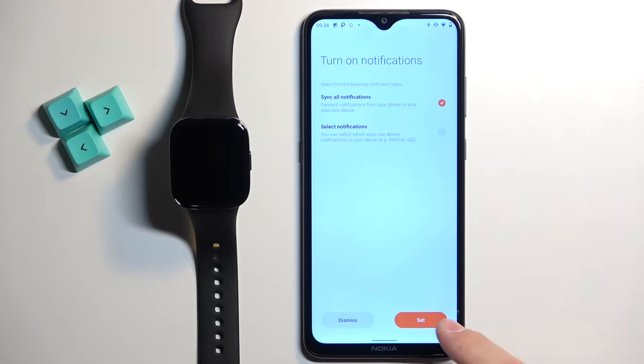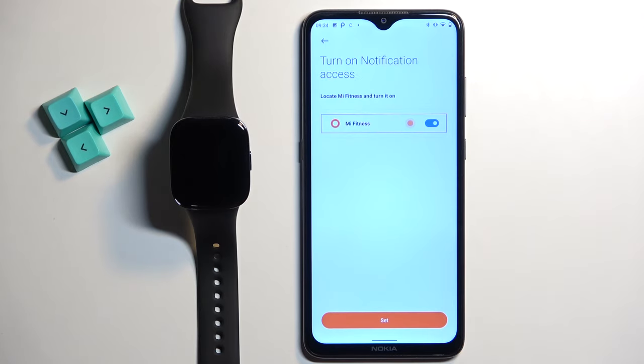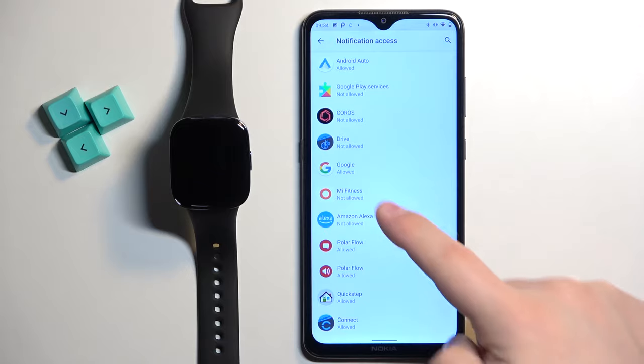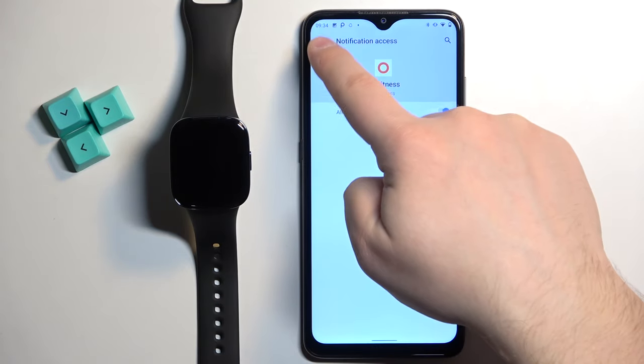Let's say we want to enable them. So let's select one of the options right here. Tap on set. It will redirect you to the notification access. Here find the Mi Fitness application on the list, tap on it, tap on the switch, tap on allow, and then go back to the app.